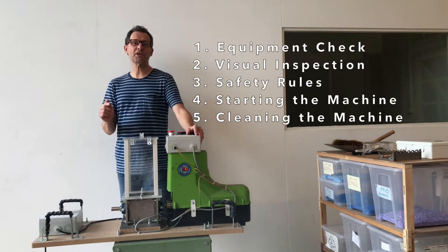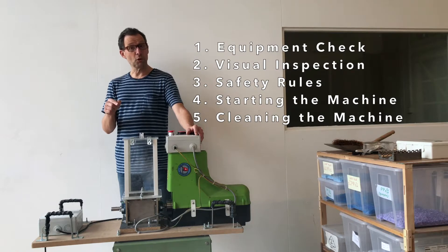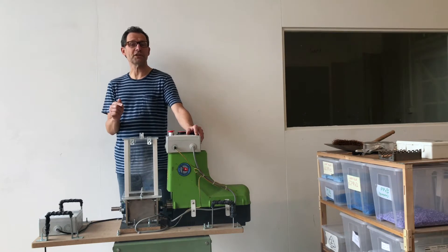Welcome to the instruction video of Precious Plastic Maastricht. Today we are going to show you how to set up the plastic shredder and how to use it.